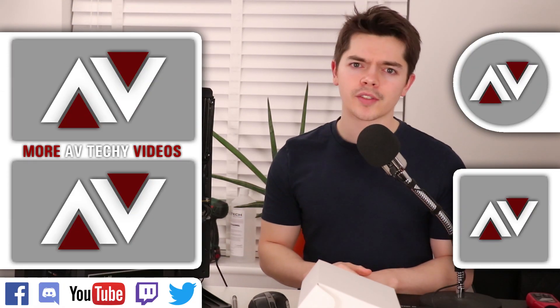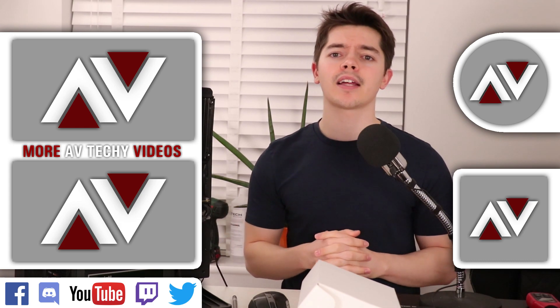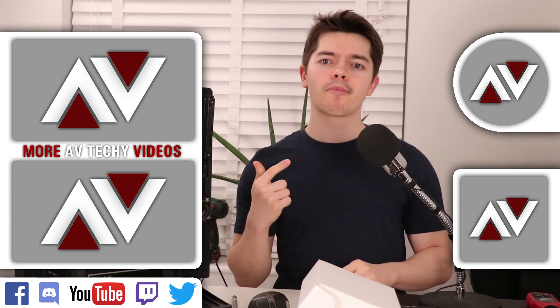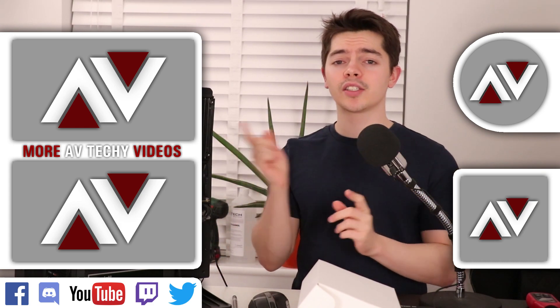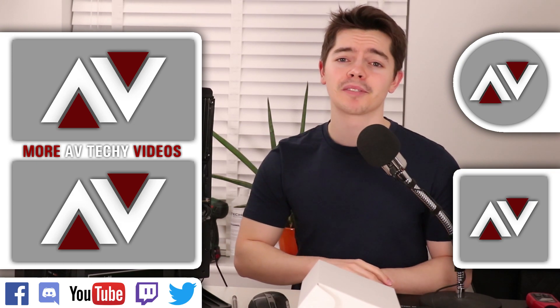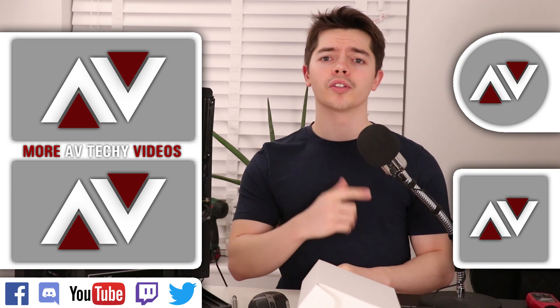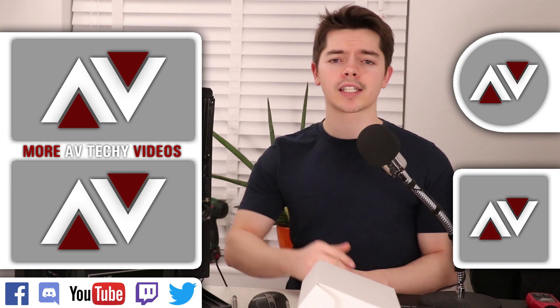Thank you so much for watching and for your support. If you want to support the channel further, check out the Patreon — there should be a link on screen. Check out other videos there, and if you want to subscribe, it's right up there. Thanks guys, catch you in the next one. Bye bye.